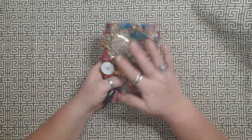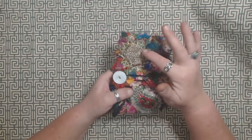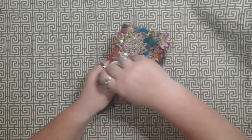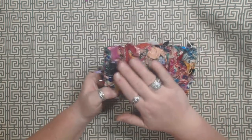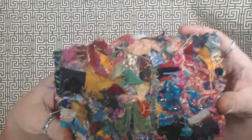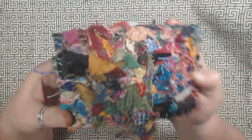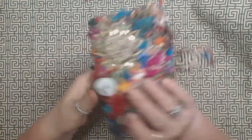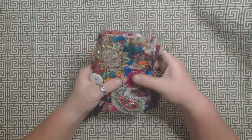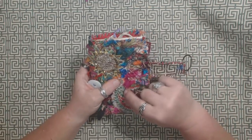This one has a couple of appliques on the front — there's a paisley here and then like a sun-shaped applique. I don't have anything stitched onto the back, but you can definitely see what's going on with that fabric. It's super fun and it feels so nice — it's really soft and you just want to kind of play with it.